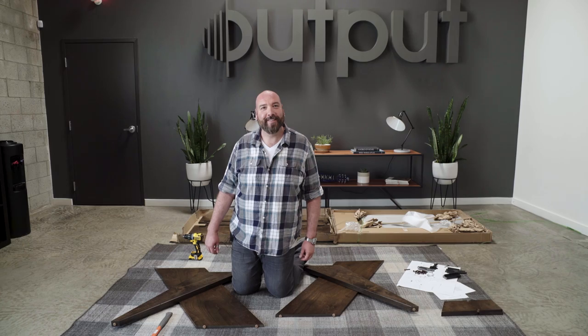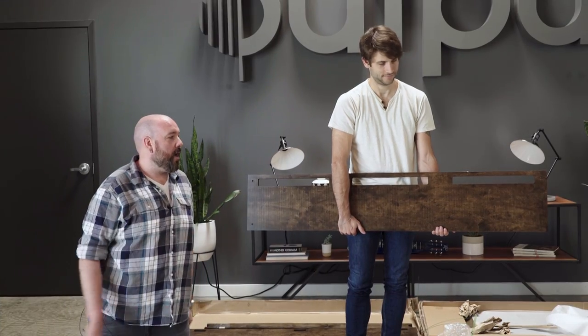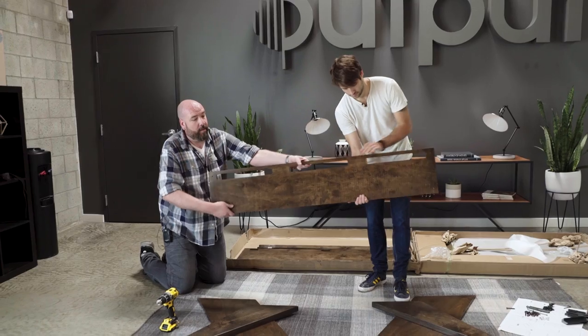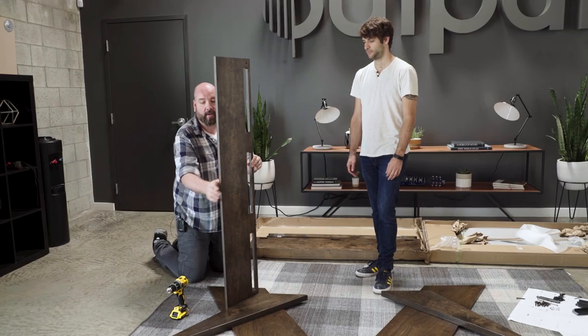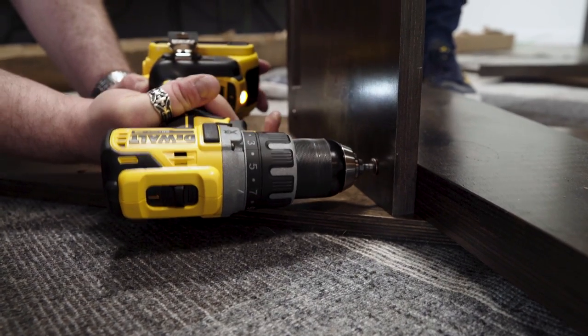Scott! What Scott has is the modesty panel, which is the piece with the three big slots. We're going to grab the modesty panel and place it so the three holes are toward the top of the desk, away from the feet, and I'm going to drill it into the back of the legs.